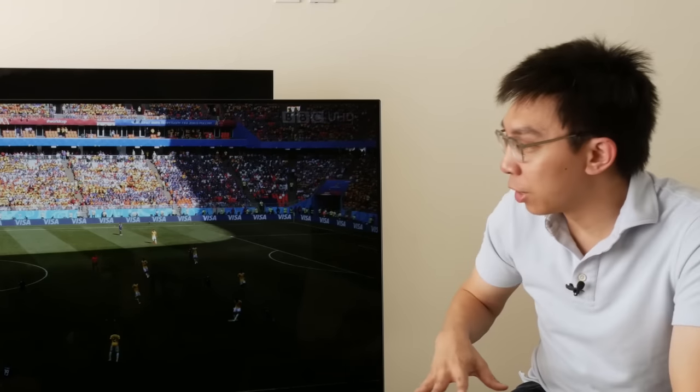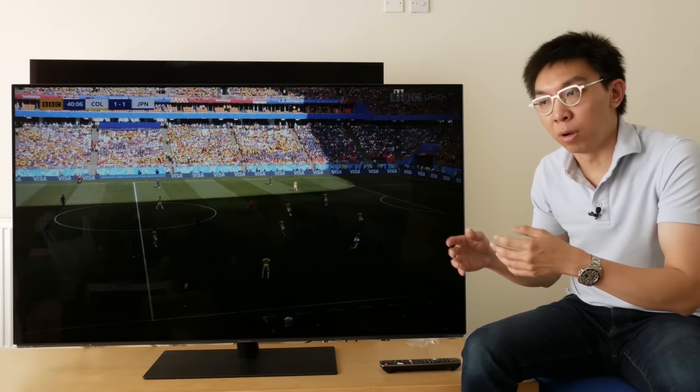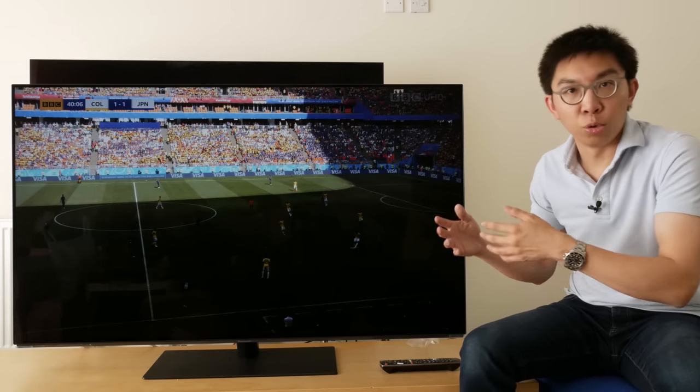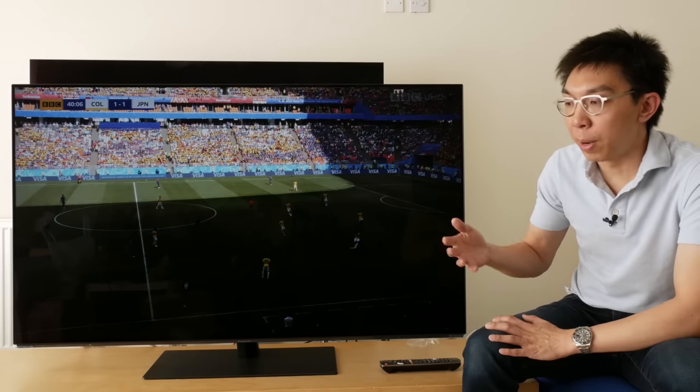So I'm sitting in this chair here trying to show you how to watch the 2018 World Cup football on the BBC iPlayer app to get UHD HDR in the HLG, or Hybrid Log Gamma, format.